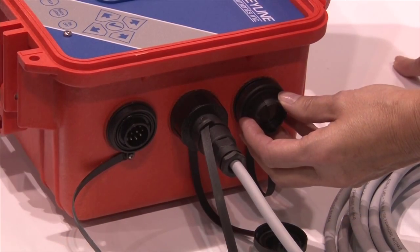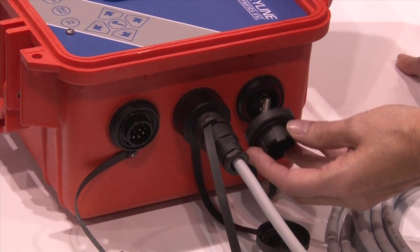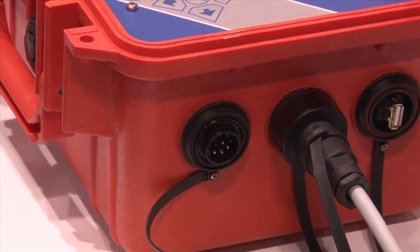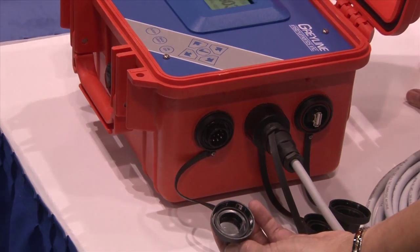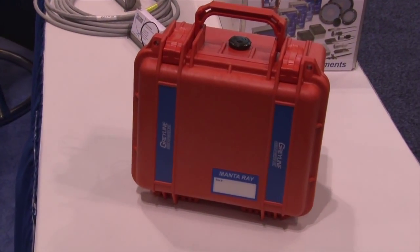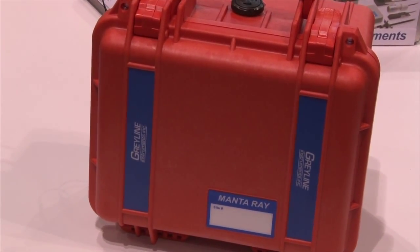The MantaRay also boasts such features as onboard USB connectivity, an onboard four-charging battery good for up to four months in the field, which is outstanding. It also has four to twenty milliamps and two relay control output.